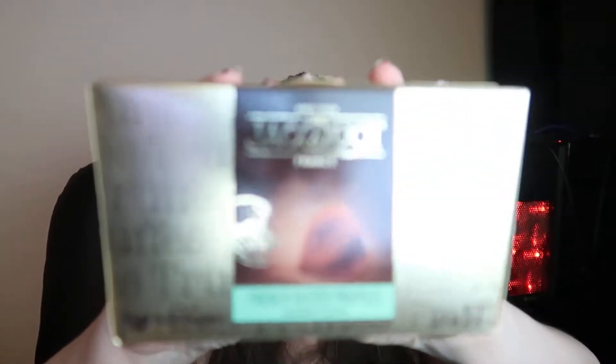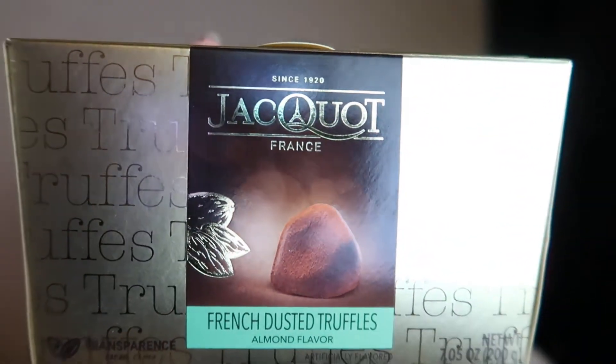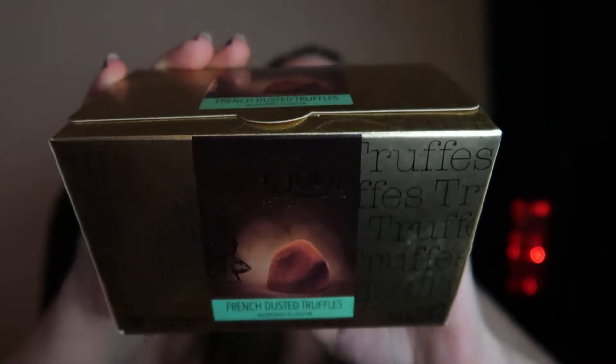This is a French dusted truffle almond flavor. Here is the packaging — really pretty box. I am a fan of truffles so I expect these are gonna be pretty good, and I'm also a fan of almond flavored things. It comes in a sealed package inside, so that's pretty cool — keeps everything fresh.